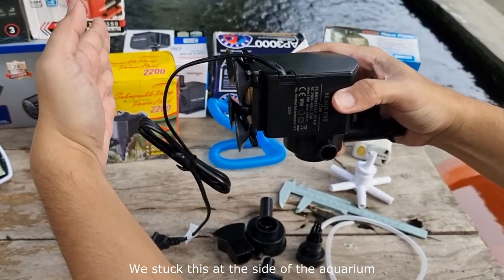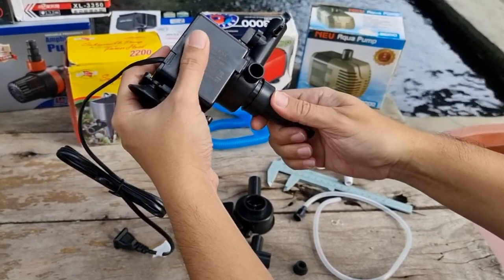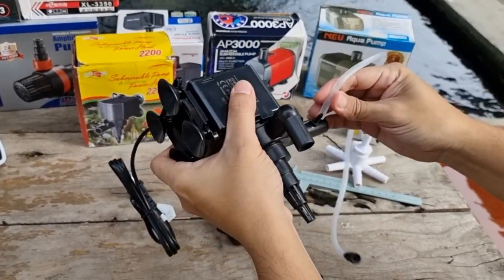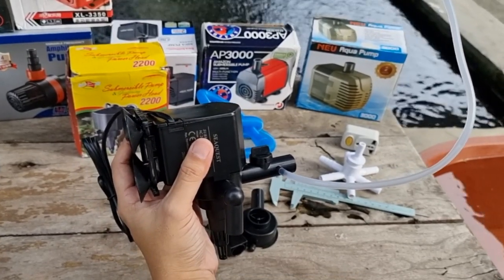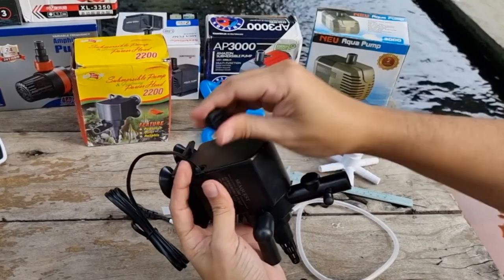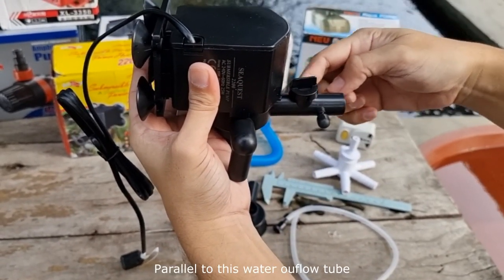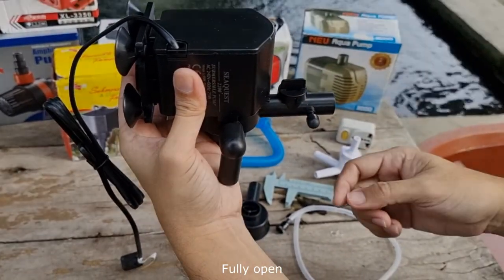You stick this at the side of the aquarium, position it like that on the glass, and then install the inverted cone screen cover there. If you want to use the small tubing for the venturi effect, install this silicone hose and make sure the other end stays above the water level. This dial is used to regulate the flow of water — turn it one way to almost close the water outlet, or turn it parallel to the output tube for fully open.